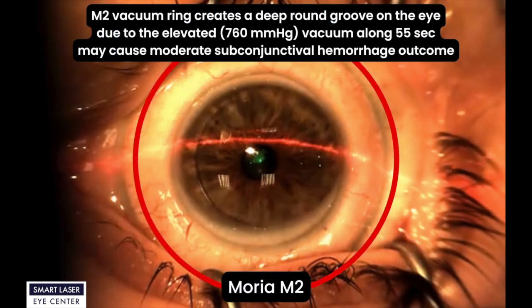Now let's examine the Moria M2 flap creation. As you see on the Moria M2 video capture, the M2 vacuum ring creates a deep round groove on the eye due to the elevated 760 mmHg vacuum pressure. This 55-second vacuum duration may cause moderate subconjunctival hemorrhage outcome.